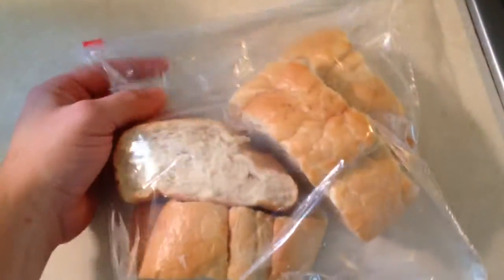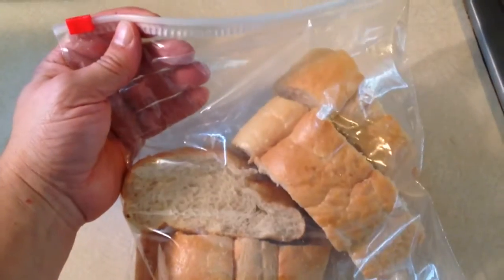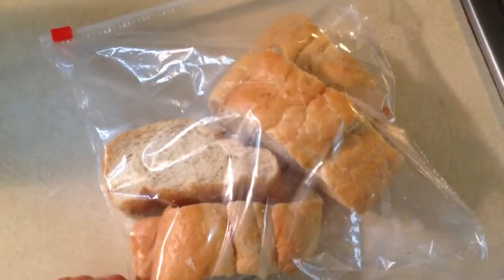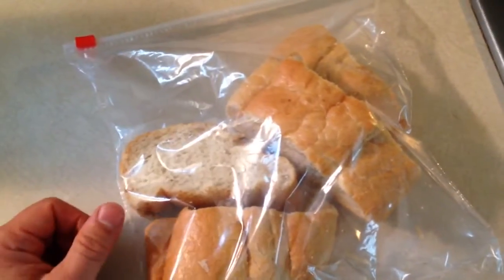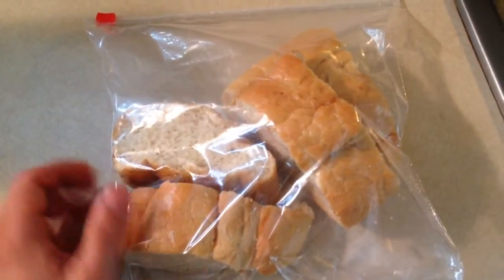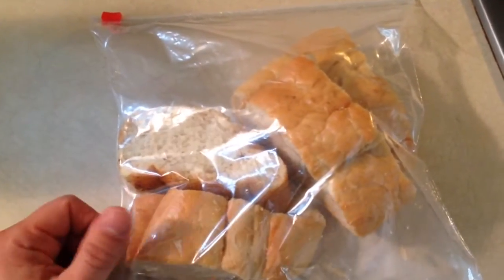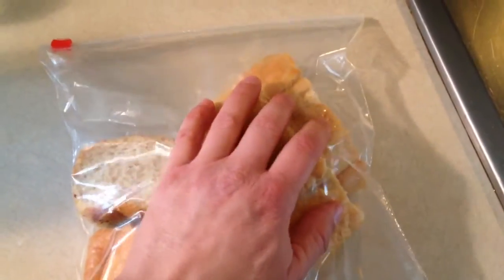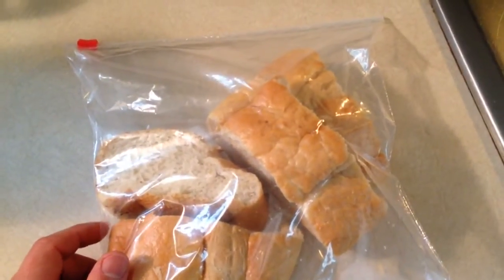So it's just a quick tip. We put them in Ziploc bags, and you can probably even put some in the refrigerator or the freezer if you want. You can have it later on — it does stay soft that way and will probably help keep it for a few days.